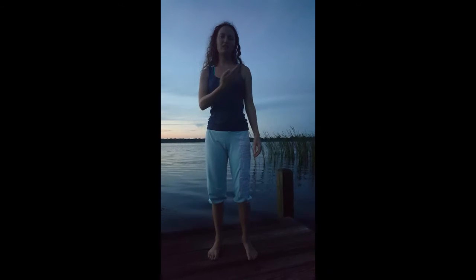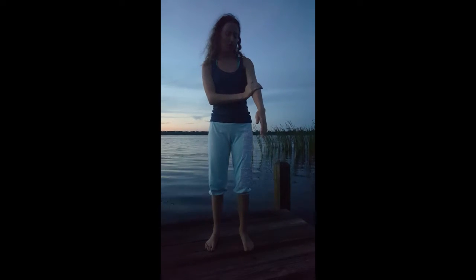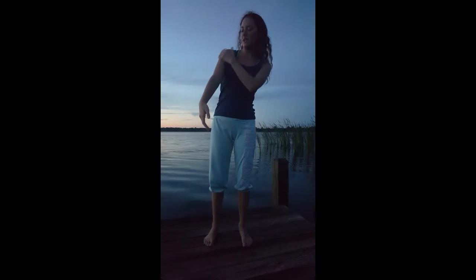Next is the lung meridian so you start on top of your lung, use your hand to push up, come out onto your arm and to the thumb, and you do both sides.